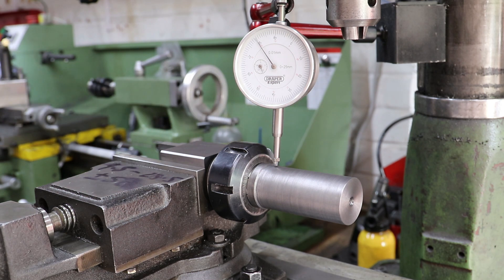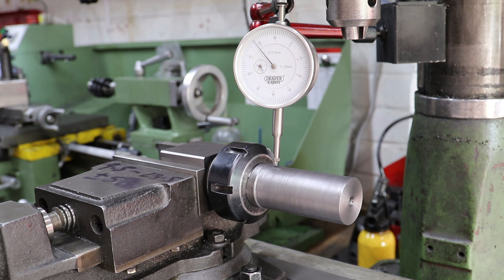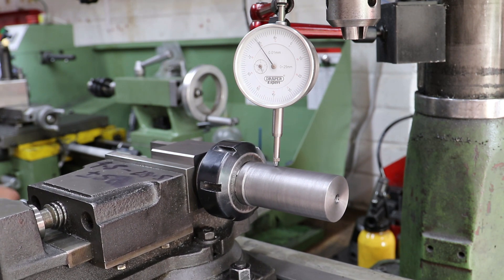In this setup the vise and therefore the mandrel are aligned to the X axis. I've got a dial gauge against the top of the mandrel and I'm using this to check that it's positioned horizontally.